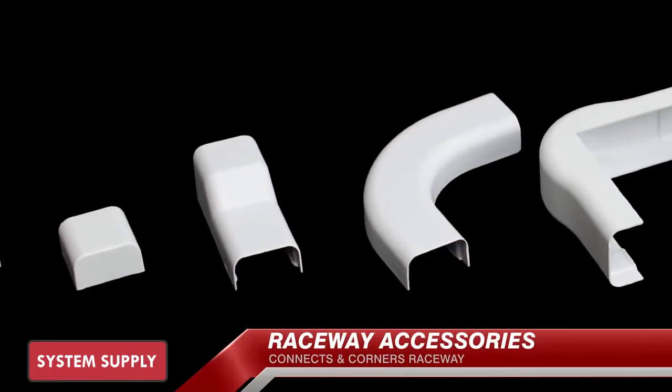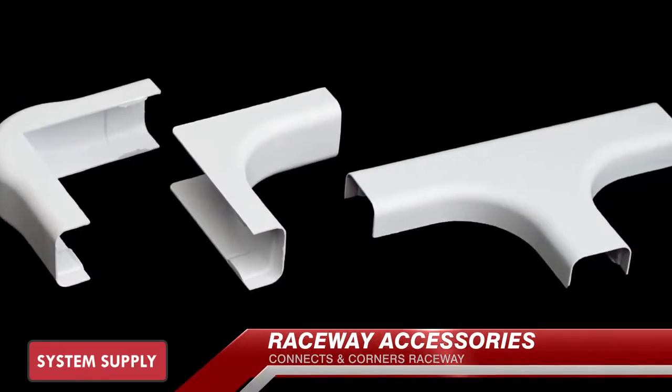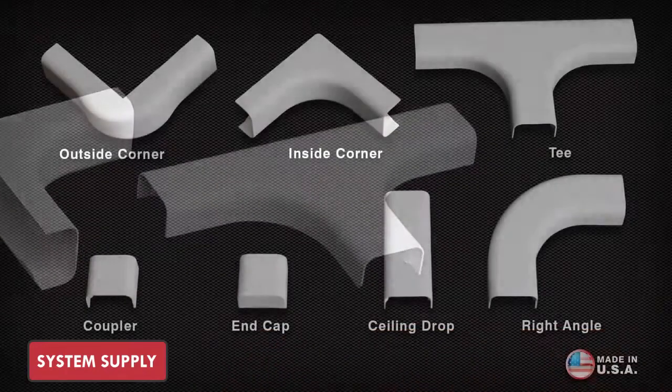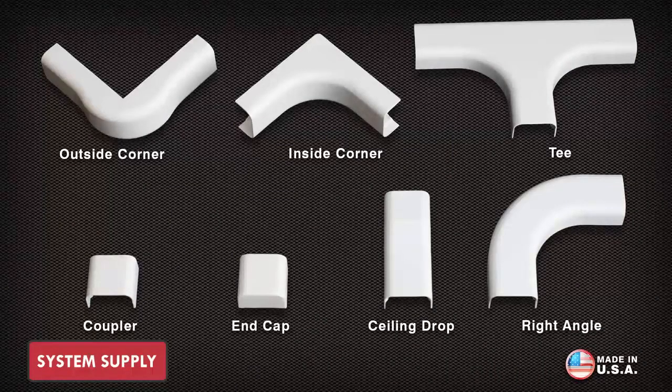Quest offers a complete assortment of raceway accessories: flat corners, inside corners, outside corners, tees, drop ceiling adapters, and end caps — available in half-inch, one, and one-and-a-half-inch sizes.